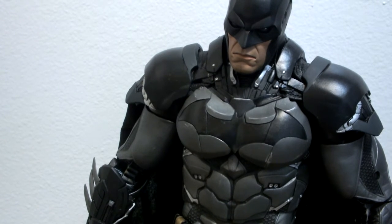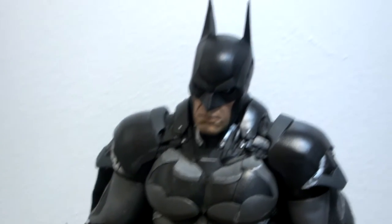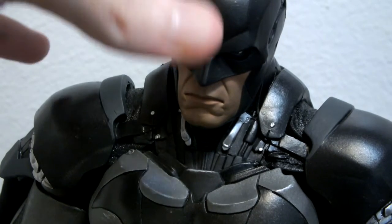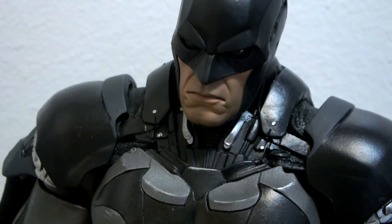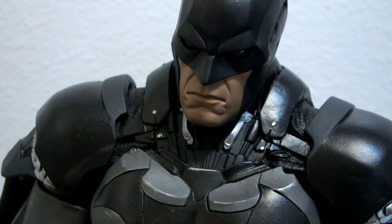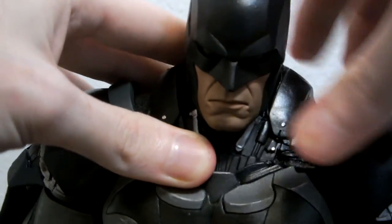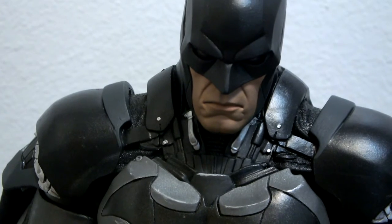Now onto the figure itself. He's so big it's hard to frame him, but as you can see he has a nice face sculpt. I mean, look at that face — it has these nice carbon fiber textures. His neck articulation is limited — he doesn't look down or up very well — but overall he's just badass. I'll go over the details of the costume.